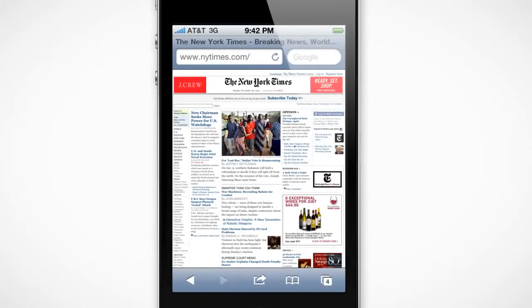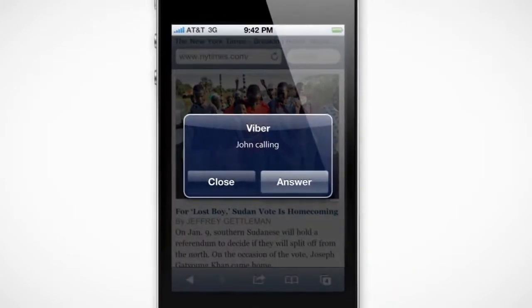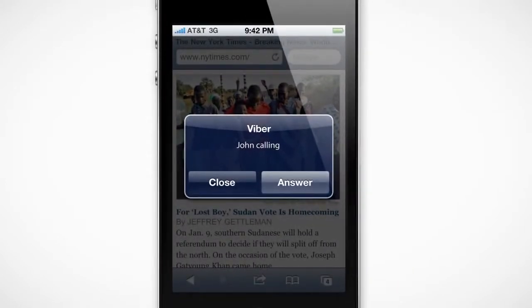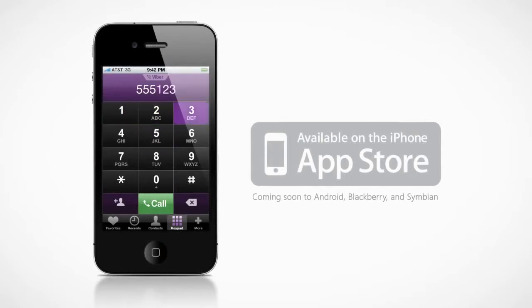Most importantly, Viber is always on, so you get your calls even if you're browsing the web or playing a game. All that's left is to spread the word about Viber and start calling your friends and family for free.